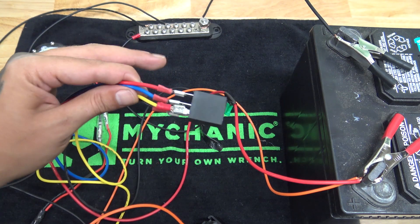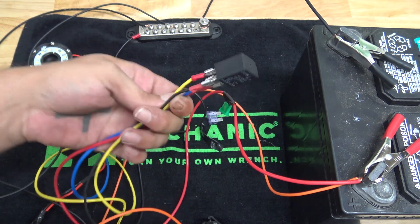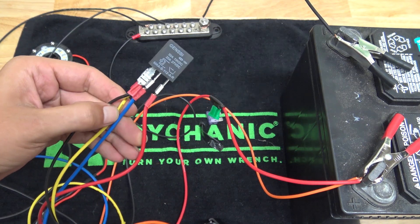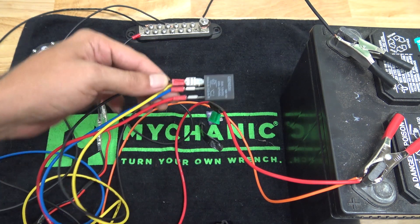Hopefully you understood everything. And if you already know how to wire a relay, hopefully this was a good little refresher for you. I'll leave a link to these down in the description of this video. Hopefully you enjoyed this video and learned something from it — if you like it, give it a thumbs up, that helps a lot.